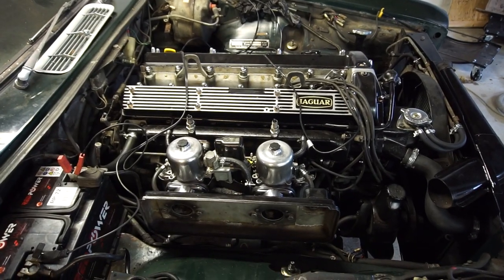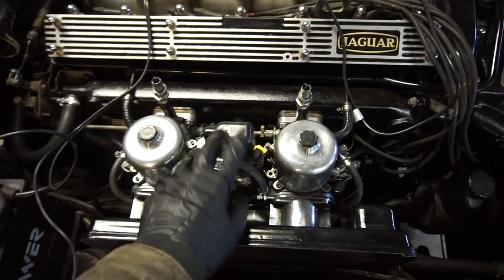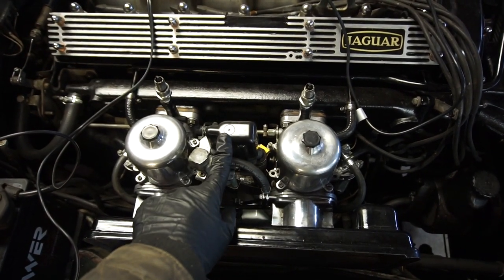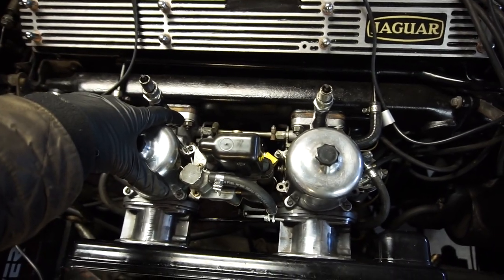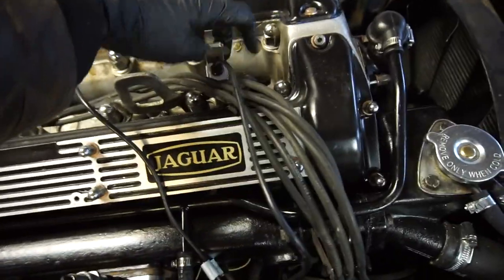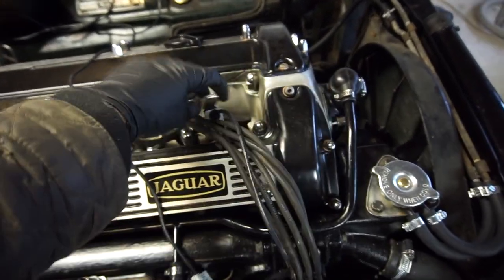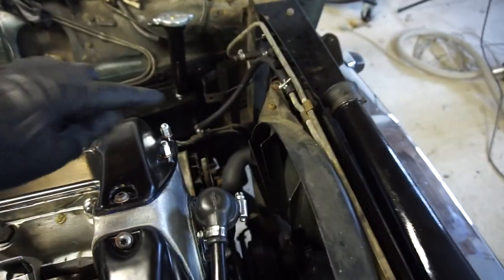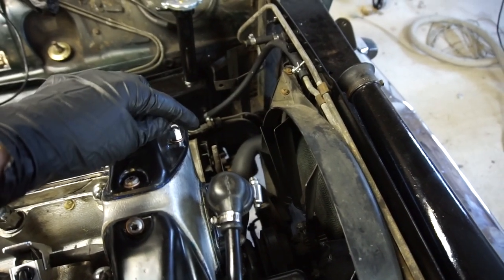I've already run the engine up to operating temperature. You can probably see I have the choke disconnected at the moment — I had some issues with it during my first startup and I'm going to have a look at that next. I've also disconnected the vacuum to the distributor, and I've hooked up my timing light over here. The sensing part is hooked up to the number six cylinder. On the XK engine, number six cylinder is at the front, and that's where you time it. The timing marks are down over here — they're pretty easy to get to.